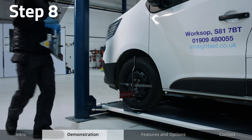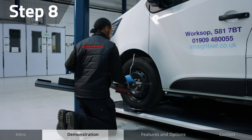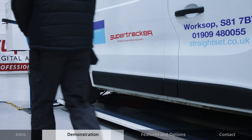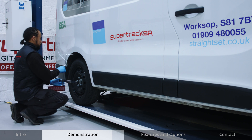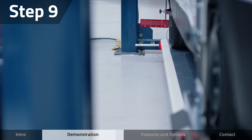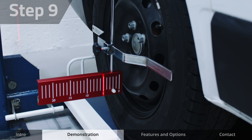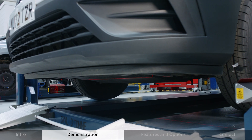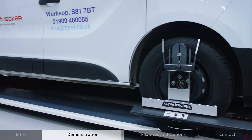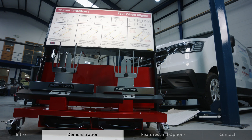Reverse all the equipment from the rear to the front diagonally. With the measuring heads on the front you can obtain a front toe reading and adjust if required. And that is the basic wheel alignment check using the SuperTracker laser aligner complete. Simply and efficiently.